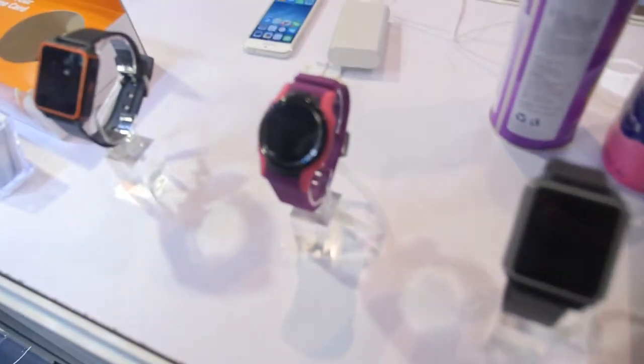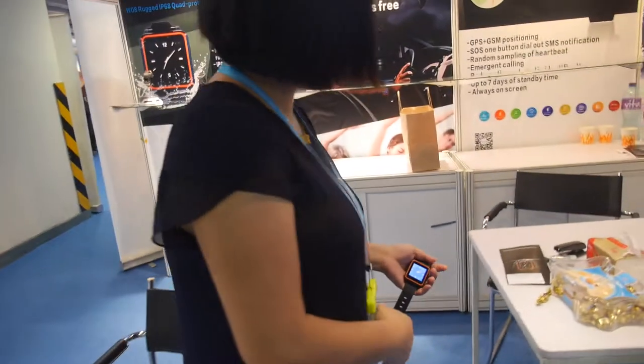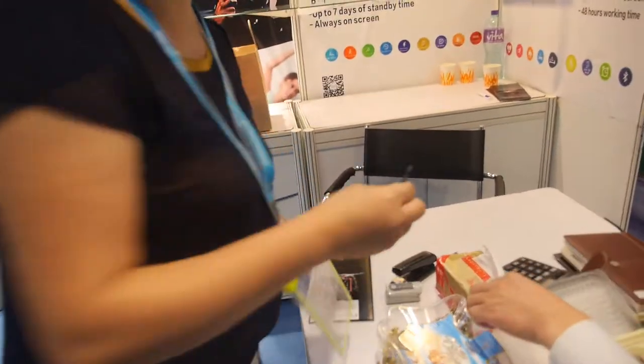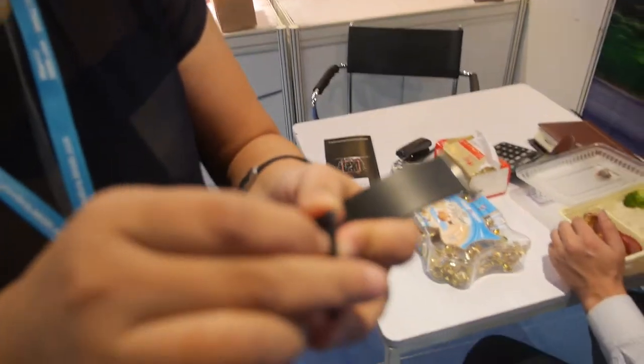These are some of the other ones they have here. They feature real IP68 certification — for example, waterproof, you can go in the water. They also have two patents for this one, and it's waterproof up to two meters.